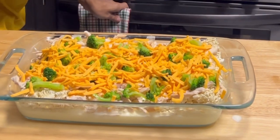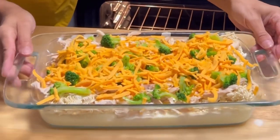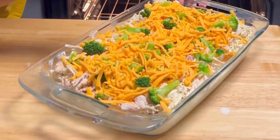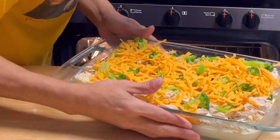That's it! We're going to go 400 degrees Fahrenheit and we're going to cook this for 30 to 35 minutes, or until the noodles are cooked through.